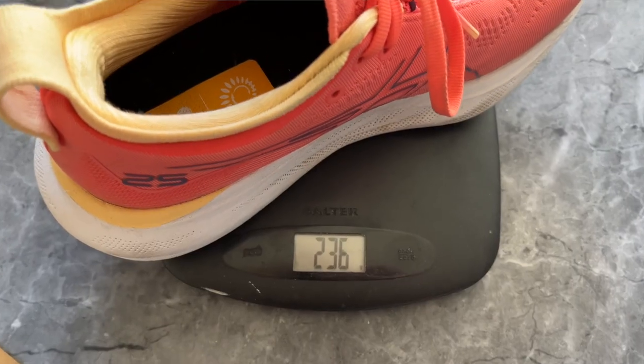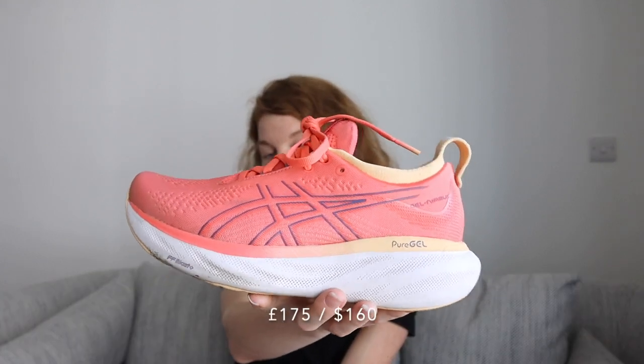In my small UK 4.5 shoe size, these shoes weigh 236 grams. Talking about sizing for ASICS, I'd recommend going at least half a size up — I'm usually a UK 4 in Nike, Adidas, ON, or any brand, but in ASICS I go UK 4.5. These shoes come in 16 different colorways for men, 14 for women in normal width, and there is also one extra-wide version available in just one colorway — I'm pretty sure it's black. Price-wise, we are looking at a £175 shoe.